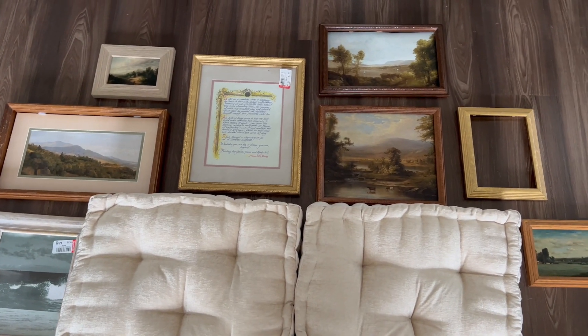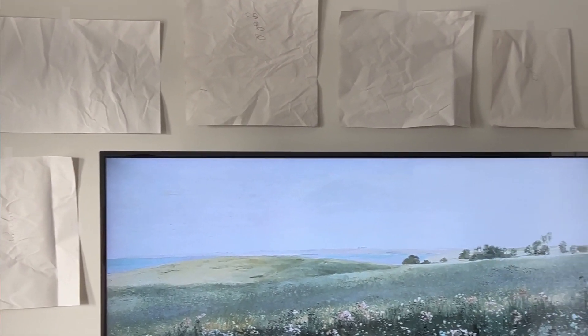I also removed the glass because since this is a renter-friendly option, I wanted the frames to be as light as possible to avoid them falling off the wall. Once you have all your prints in frames, you're ready to start hanging — but first, plan your layout. I laid out all the frames on the floor to get an idea of the arrangement. You can also do this on Canva. Then I made paper cutouts of all my frames, traced and cut them out, and labeled them so I knew which painting corresponded to which cutout.